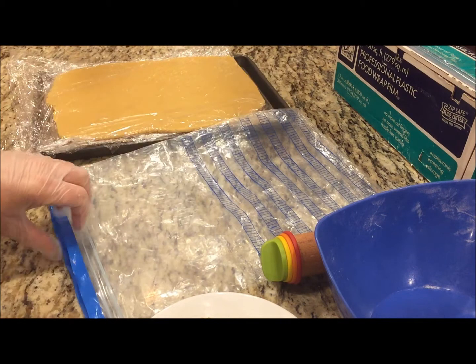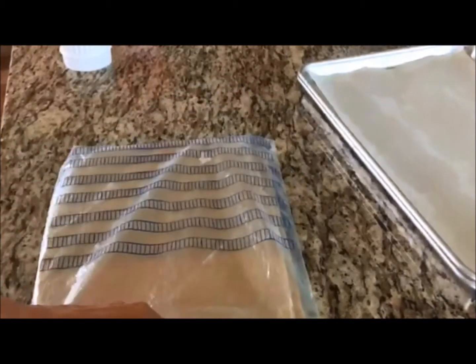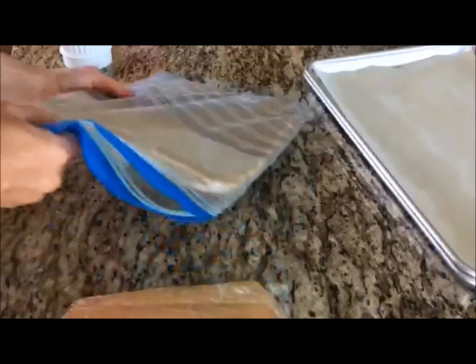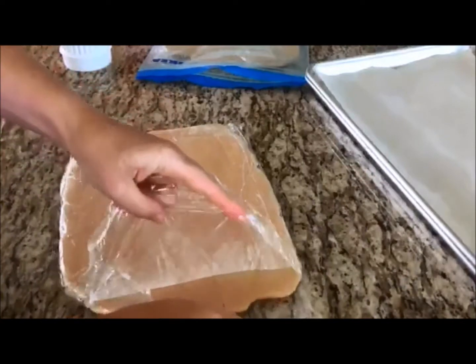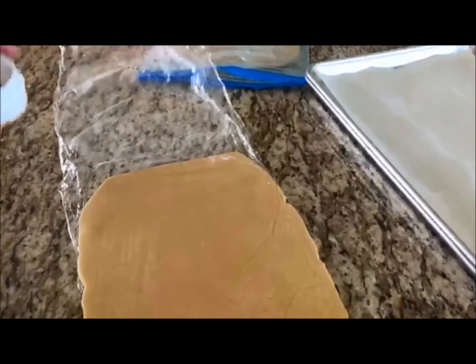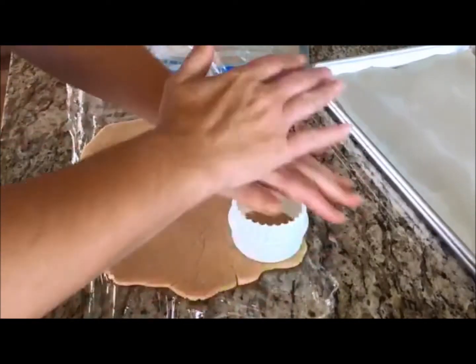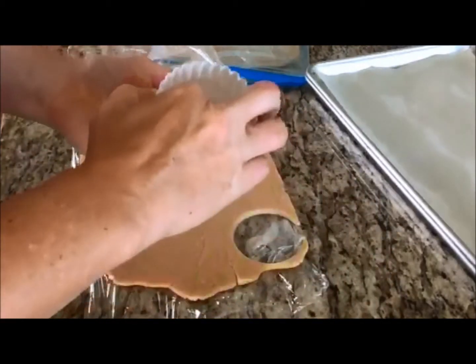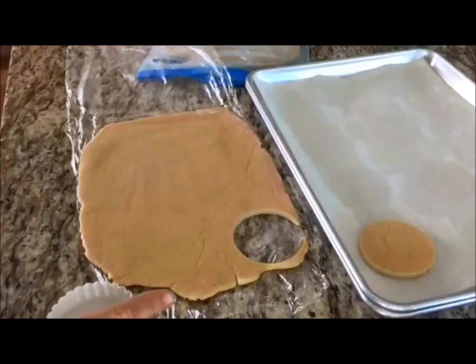When I need them I just pull them out, cut them, and bake the cookies. So here are my frozen sheets — you can see they're solid. I'll just open up the plastic, cut my cookies, and there you go. Just like that.